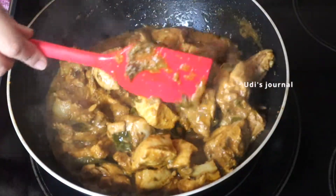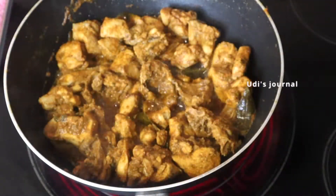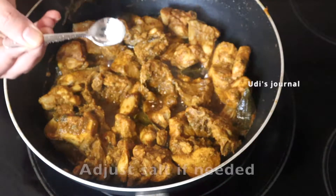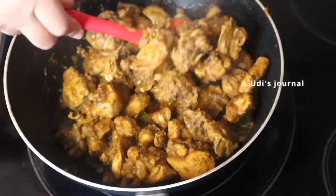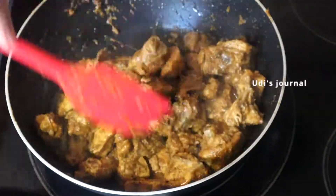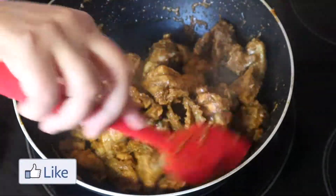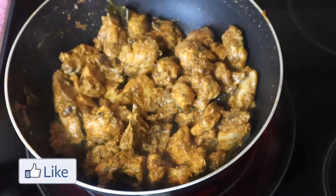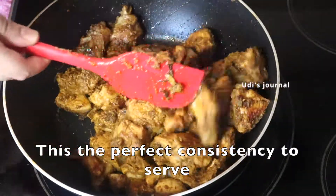Close the sauce and dry fry the chicken. Add a little bit of salt, mix it, and fry it. Look — the chicken is very dry with a good flavor. You can adjust the spiciness to your taste.